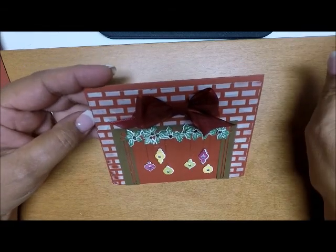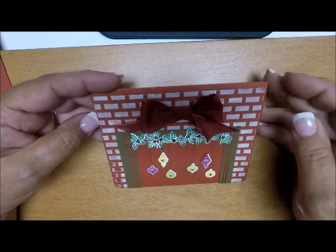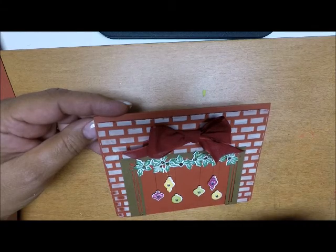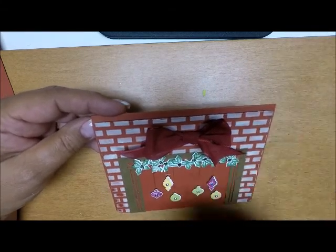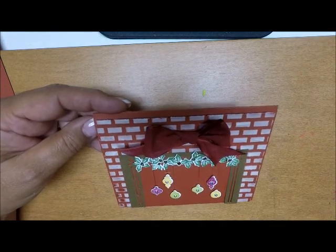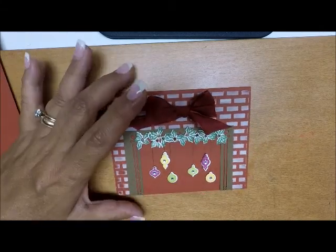It did take a bit of time because the die cutting took a long while. I wouldn't suggest making this card for everyone on your Christmas card list — if you have a large list of a hundred or so, that's a lot of work cutting all of these out. But it is a great little card to send to someone special and I hope you enjoyed it.